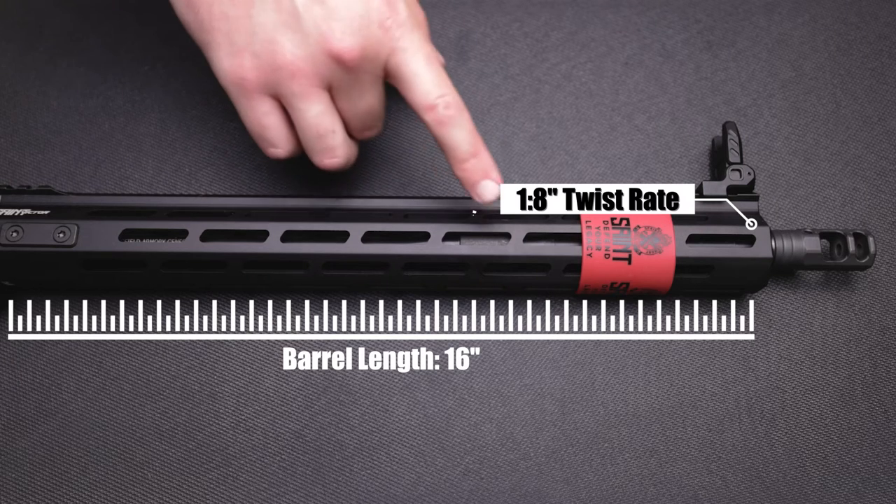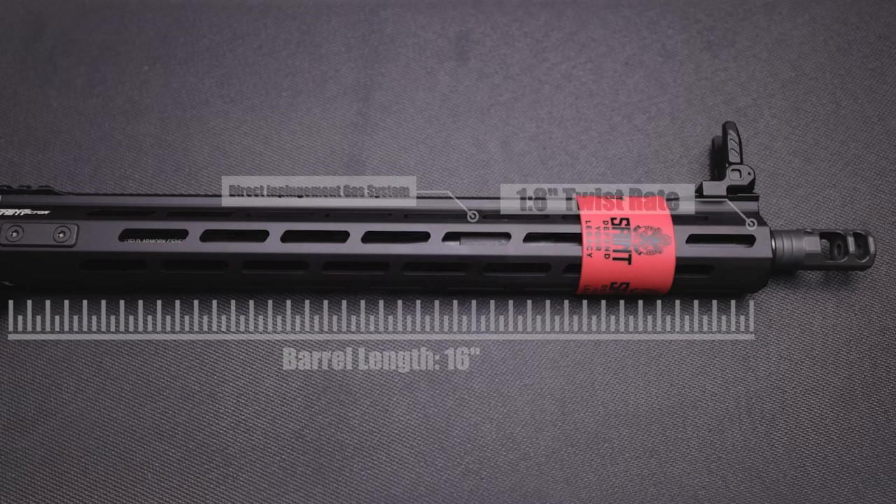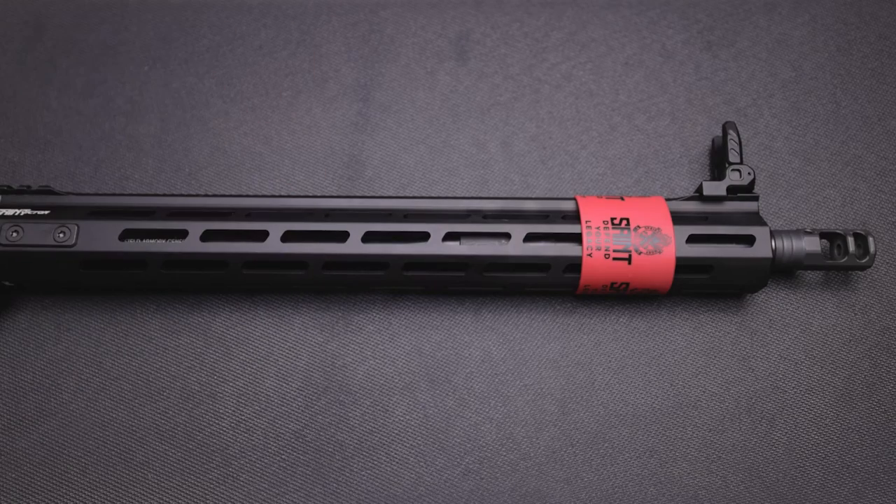Moving into the gas system, we have a direct impingement low-profile gas block with a mid-length gas system. Then we have a 15-inch M-lock hand guard.